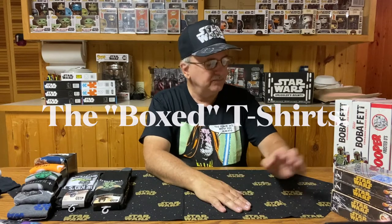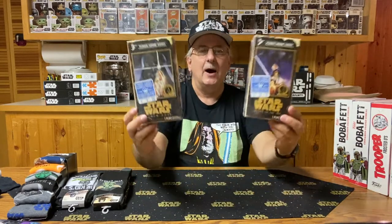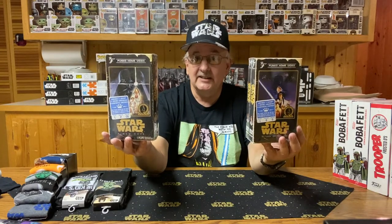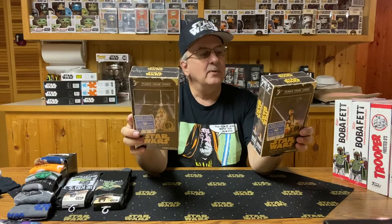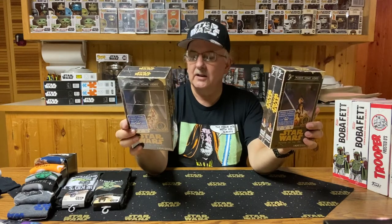That takes care of the miscellaneous wearables. Let's move on to the boxed t-shirts, starting with these two. If you saw these in a store, especially since it says VHS on the side, the first thing you'd think is: did they bring back VHS tapes? Nope — these are actual t-shirt boxes, there are t-shirts in the box. This one is based on A New Hope, and this one is Return of the Jedi. They probably have one for The Empire Strikes Back, but unfortunately I didn't see that one. Small size and large size — I'm not going to fit in a small size anymore, but that's what they had left.